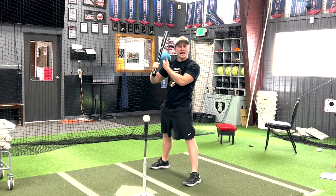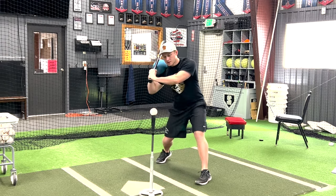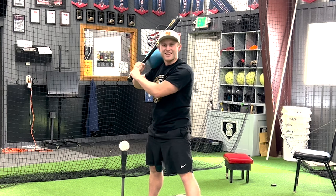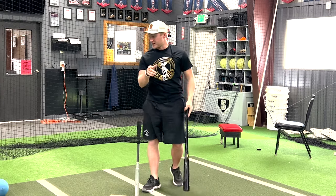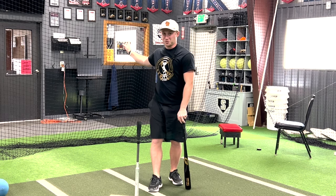You're going to notice that ball stays connected to that shoulder. Have them do that twice without swinging, and on the third one, let it eat. Make sure after that swing's over, that ball's falling this way, not this way.